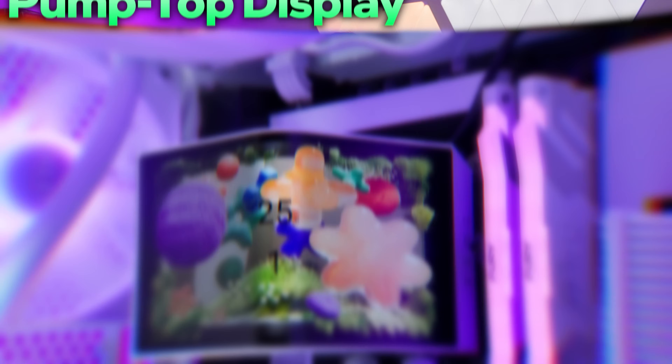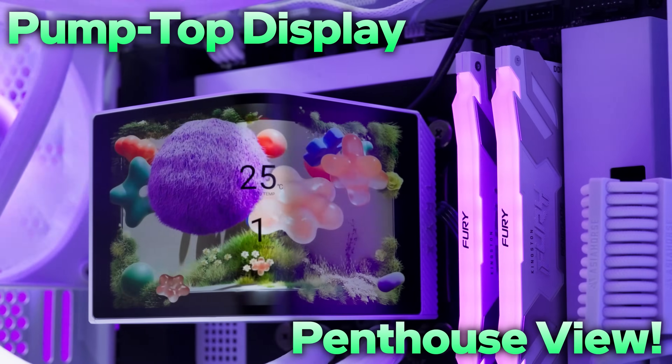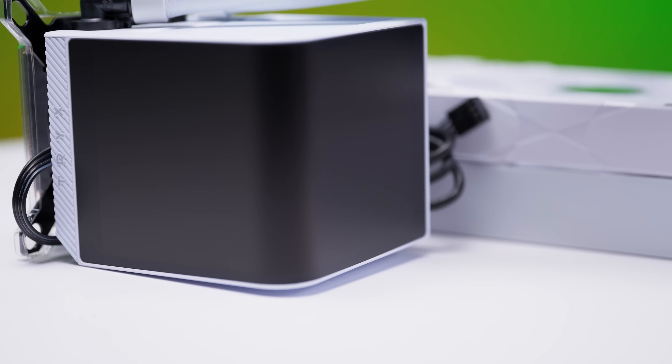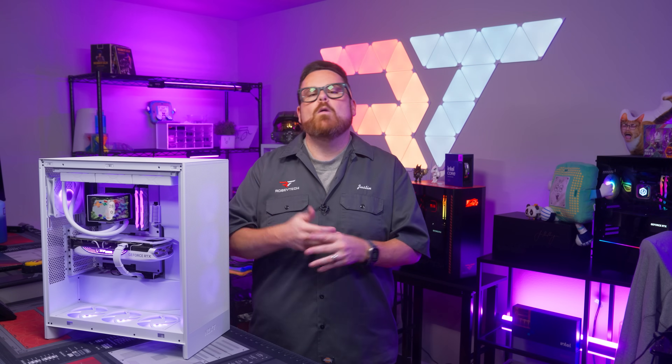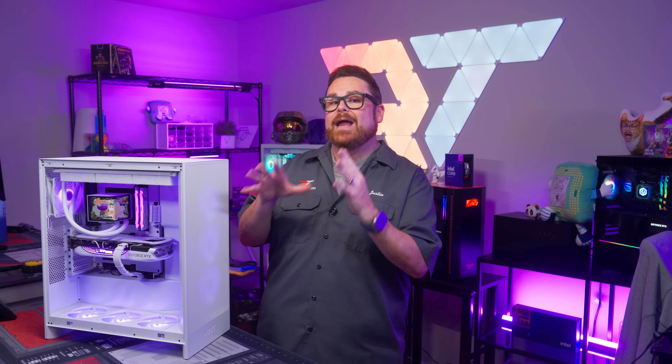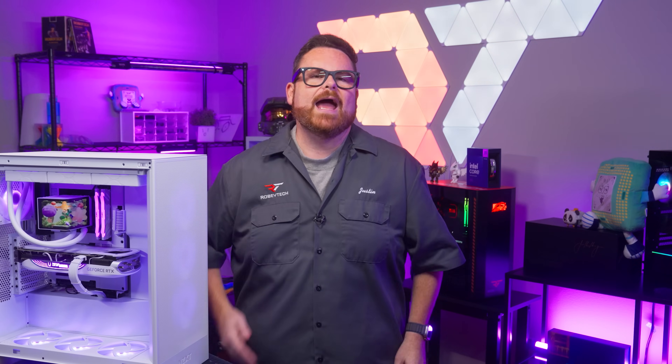This AIO has a pump top display with a penthouse view. It's vast, it's spacious, but is it all blue skies? This is the Panorama ARGB 360 from Trikes. We want to know if it can keep your CPU cool or if it'll get its head stuck in the clouds. We're about to share everything we know about it, including how to pronounce the brand's name, right here on Robitech.